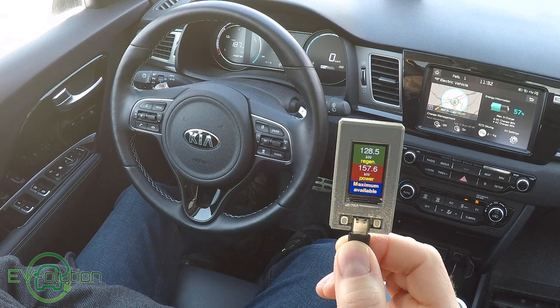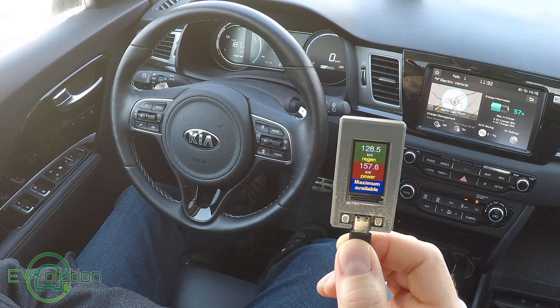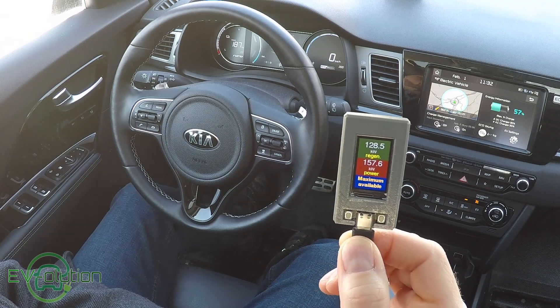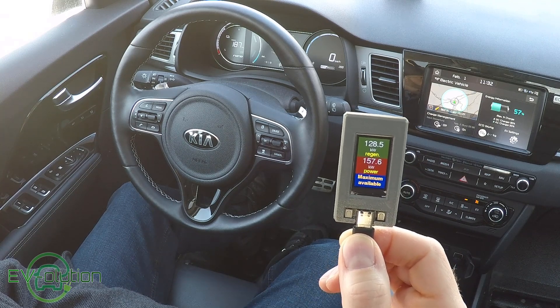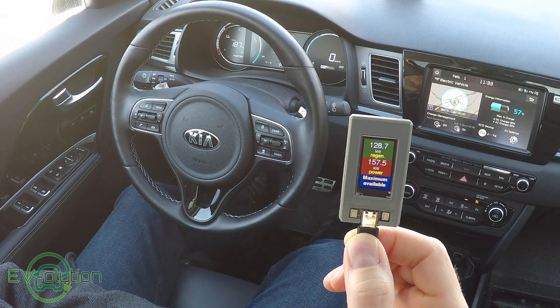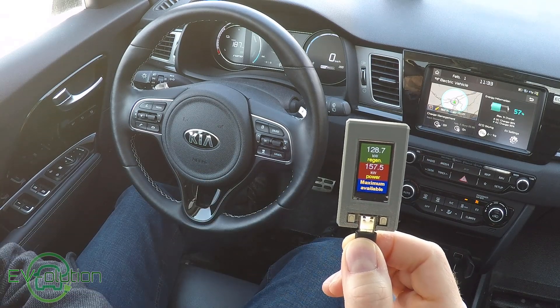This screen tells you the maximum number of kilowatts the car has regenerated and the maximum number of kilowatts the car has pulled. When you let off the accelerator, it shows how much power the car creates and puts back into the battery. When you press the accelerator, it shows how much power it draws at maximum kilowatts. It seems I've floored it because 157.5 kilowatts is quite a lot.